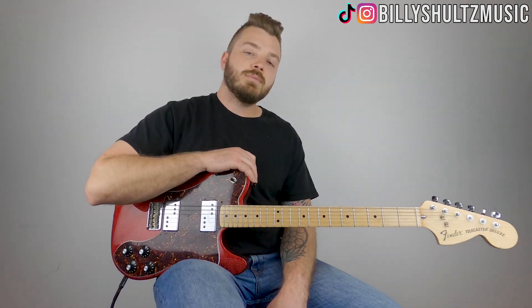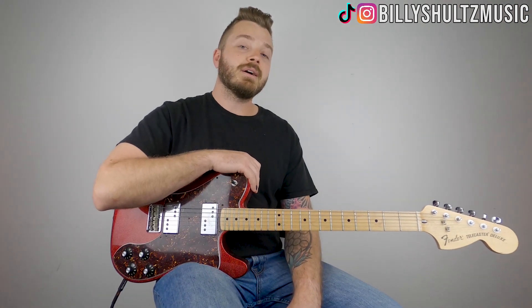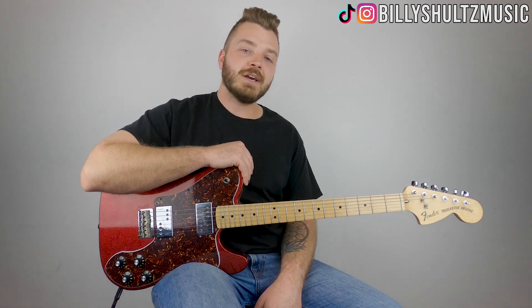What's going on guys, Billy here with Billy Schultz Music, bringing you the easiest guitar tutorials on YouTube. Today we're learning how to play Hello by Zilla Kami. If you're new here, click that subscribe button and the notification bell. I'm also giving away a free brand new guitar, so if you want to find out how to enter to win, stick around to the end of the video. For now, let's jump into it.